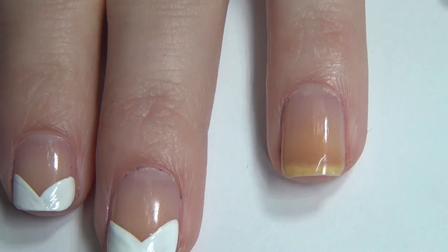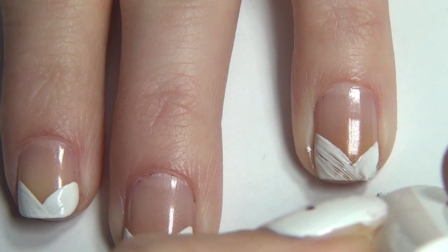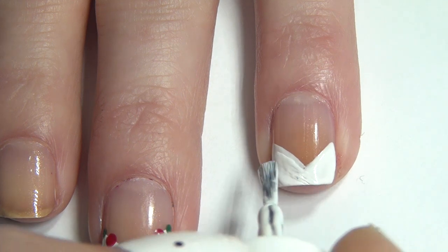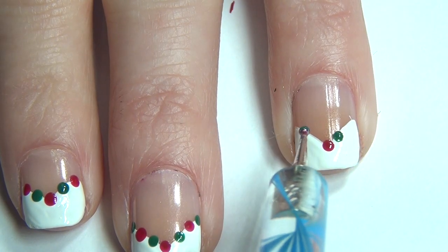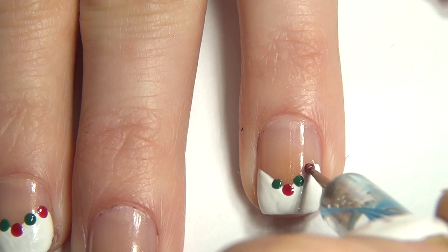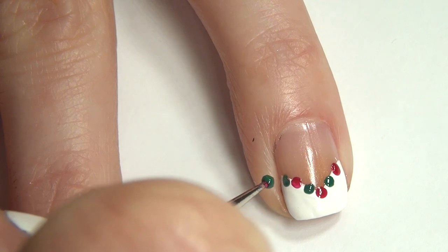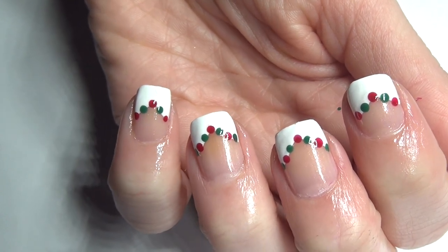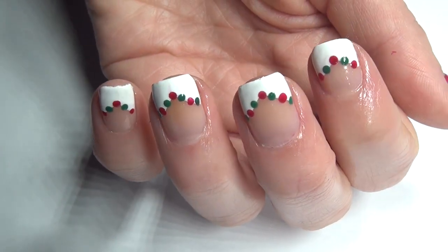Manicure number two. To start off this French tip design, you're going to take a white polish and create a V on the bottom portion of your nail. If you get some polish on your skin, go ahead and wipe it off while it's wet. Once that polish has dried, apply a second coat. Then taking your dotting tool, I always start in the center and apply one dot, then work my way out. I messed up and applied a red dot too far out, but I could cover it with the green polish. I really like this manicure because I think it lengthens the nails and it's such a classic design.